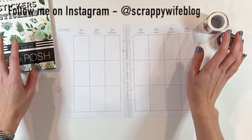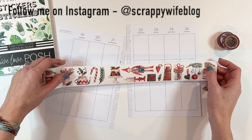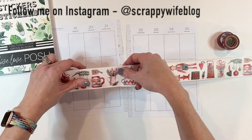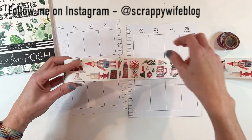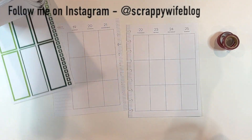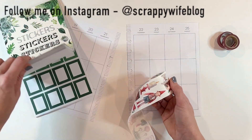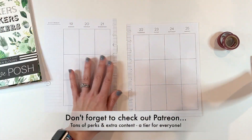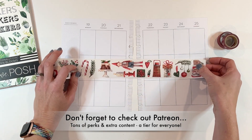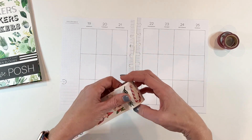I'm planning on primarily using this beauty from the Washi Tape Shop — it is so beautiful. Thank you to the Washi Tape Shop for sending me this; it just feels homey and very Christmas. I've also got a couple other washi tapes pulled out and my Live Love Posh sticker book in green, which I thought would go really well for the winter feel. I'll link everything down below, and the Washi Tape Shop was kind enough to give me a coupon code — scrappywife10 — so be sure to use that to save money.